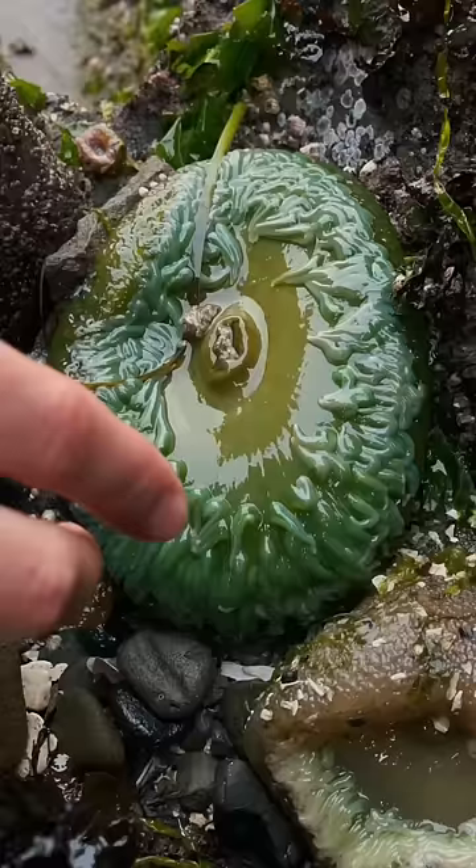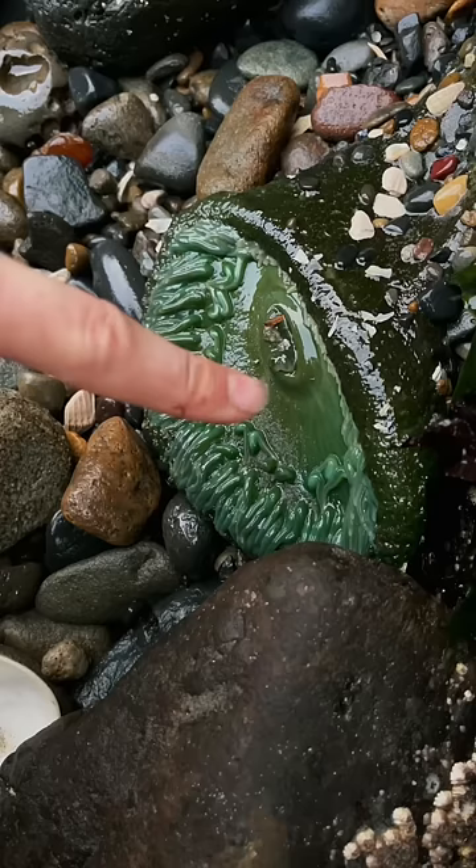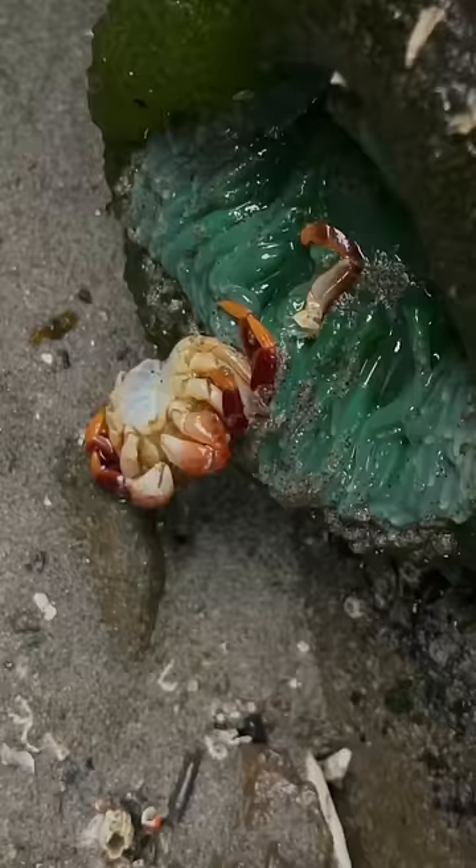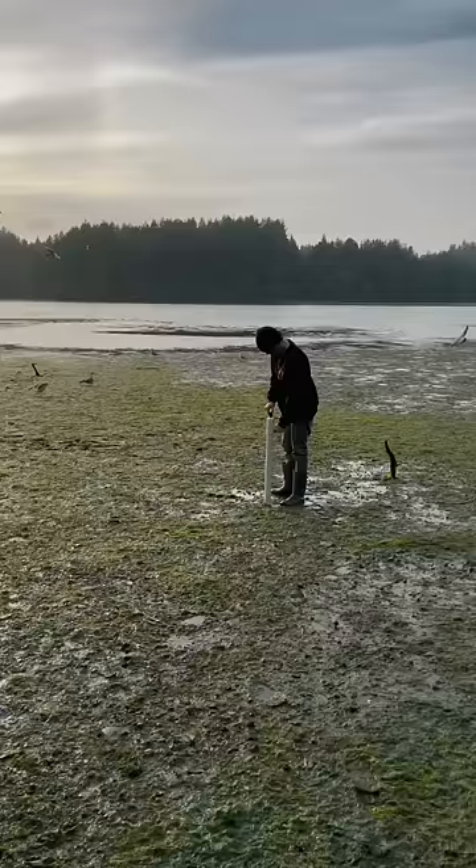Did you know that these things are closely related to jellyfish and they even have stinging tentacles? But good thing my meaty claws are too thick to be stung — unlike my good friend Mr. Krabs here, who unfortunately fell victim to this venomous trap. And now for the part you won't believe.